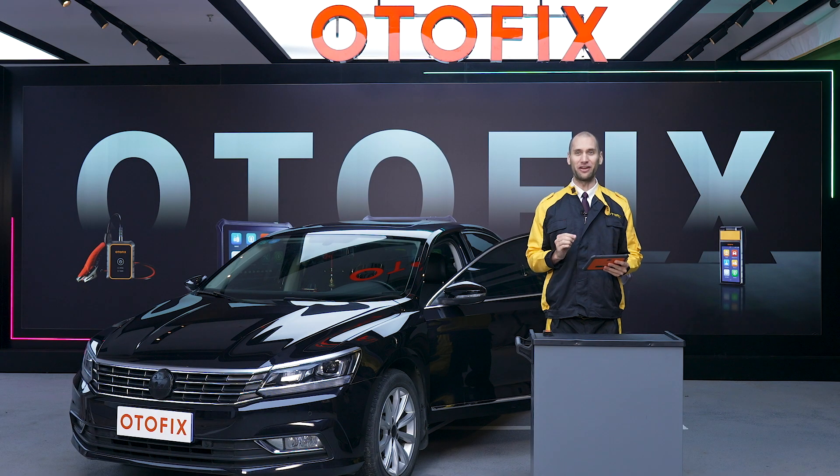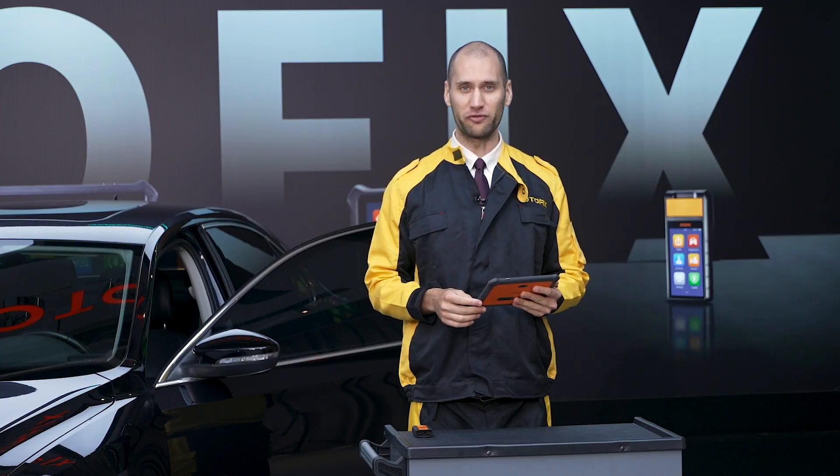The D1 and D1 Lite give every shop owner and DIYer the power to diagnose and fix any problems with their vehicle. In this video I'm going to give you an overview of the tablet's basic functions and how they work. The D1 and D1 Lite offer distinct diagnostic capabilities, so it's important to understand the differences between the two so you can choose the right tablet solution for your needs.